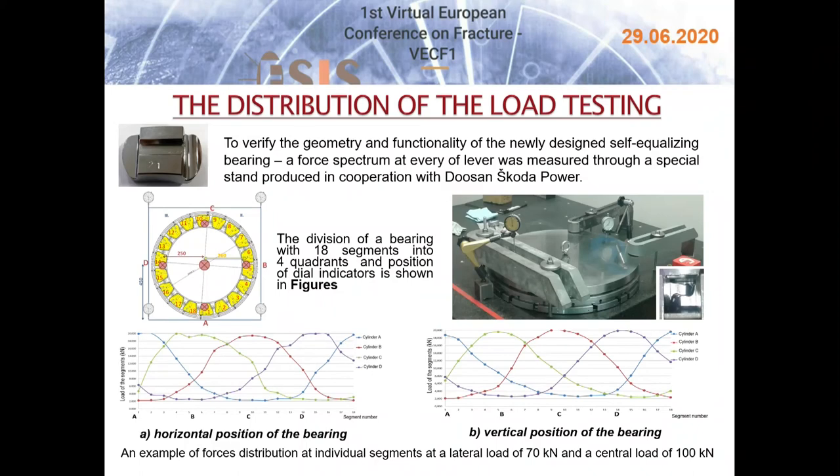The measurements were carried out at a constant force of 100 kN acting at the center cylinder, and forces of 20, 40, and 70 kN at the side cylinders, intended to deflect the upper ground plate. At these loads, the ability of the assembly to deflect and to distribute forces under individual segments were measured. The bearing with 18 segments was divided into 4 quadrants with deflection indicators positioned accordingly. The plots show trends in force load distribution at individual segments measured at a lateral load of 70 kN and a central load of 100 kN.